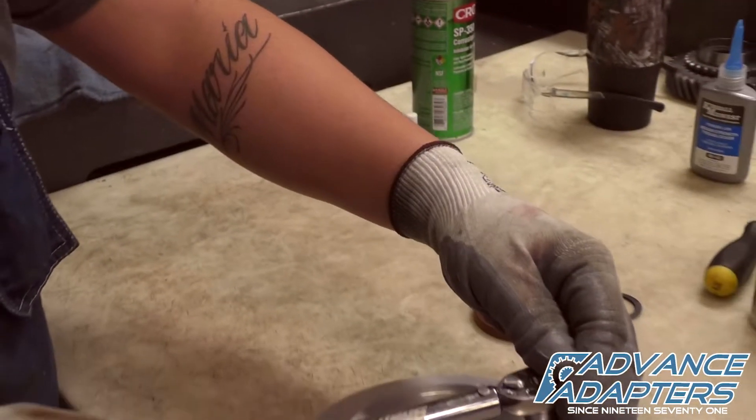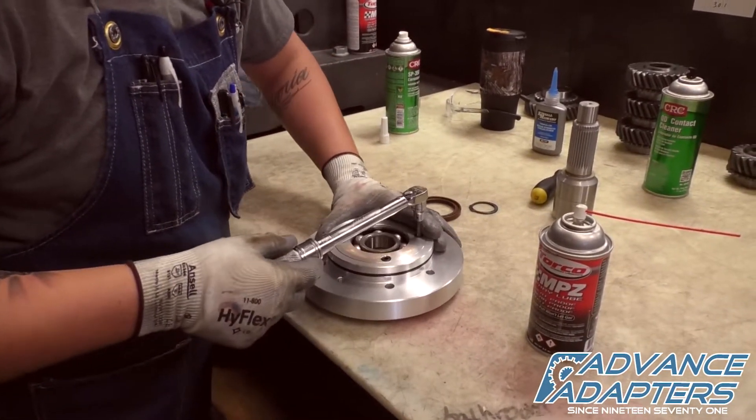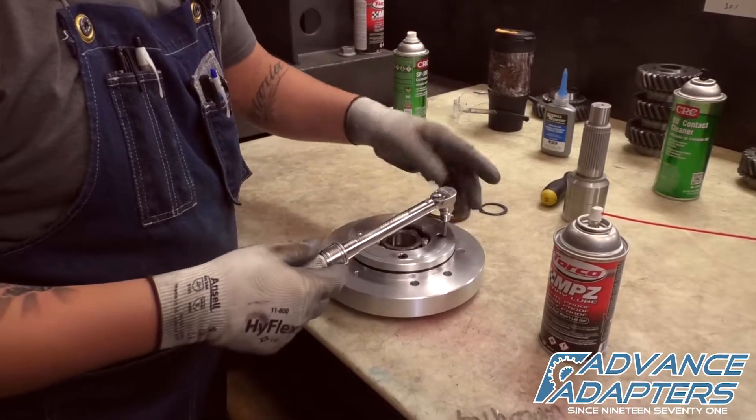A torque wrench calibrated in inch-pounds is now used to torque the socket head cap screws down to 120 inch-pounds.